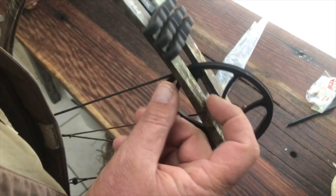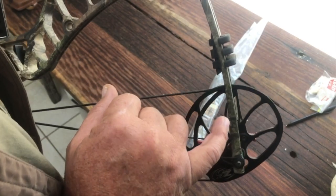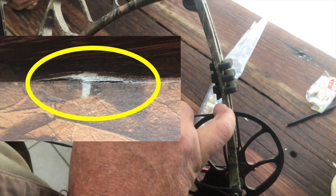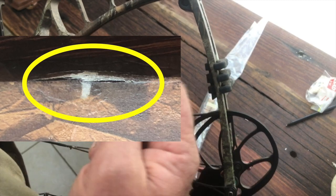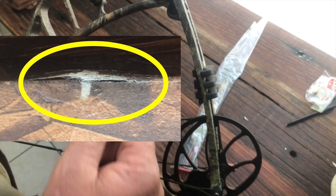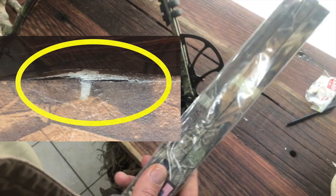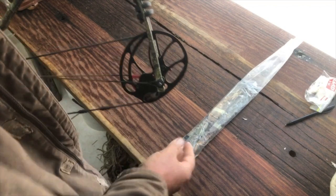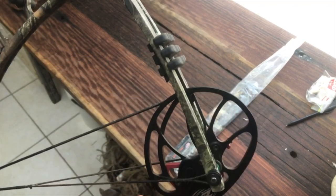The other thing you want to look for is delamination. Delamination is discoloration through the camo pattern. I'm going to put in a picture of my previous limbs — these were replaced by the factory under warranty, so I was very grateful for that.